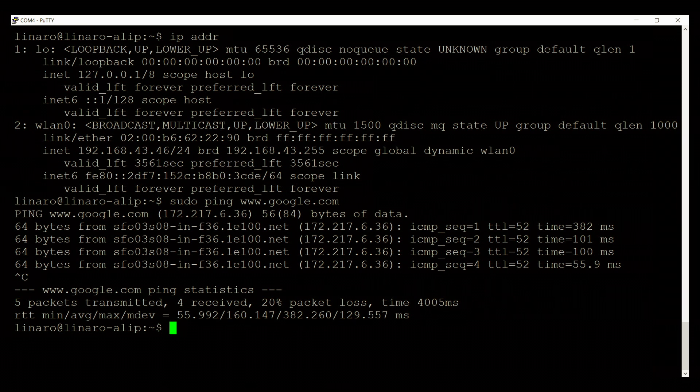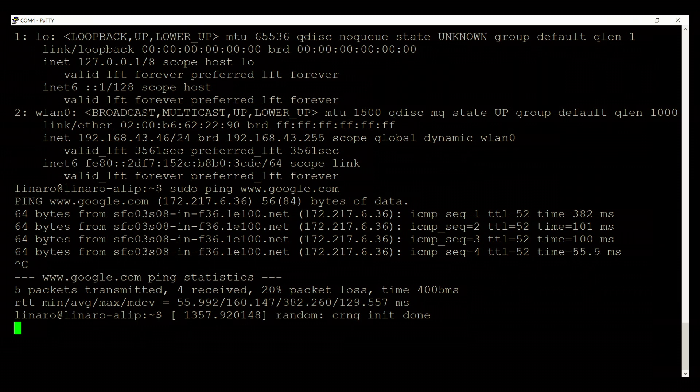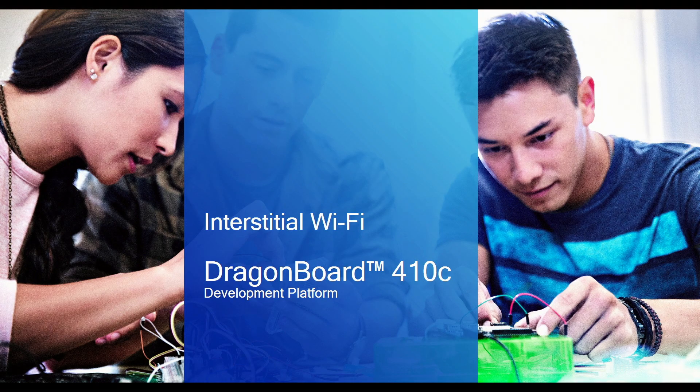Now you are ready to hack away on the DragonBoard 410C. You have network connection, so you can proceed to update your DragonBoard and get the latest libraries. In case you are still not connected to Wi-Fi, it might be that the Wi-Fi connection has an additional click-through step. These are usually found at airports, cafeterias, or in university settings where the Wi-Fi network forces the user to launch a browser and accept terms of use before accessing the internet.